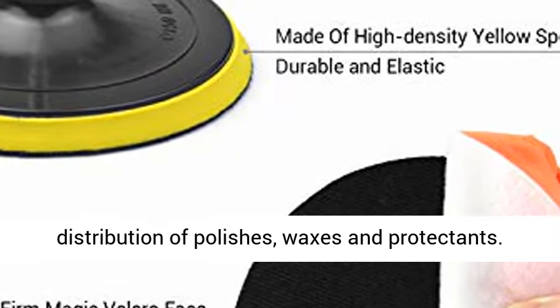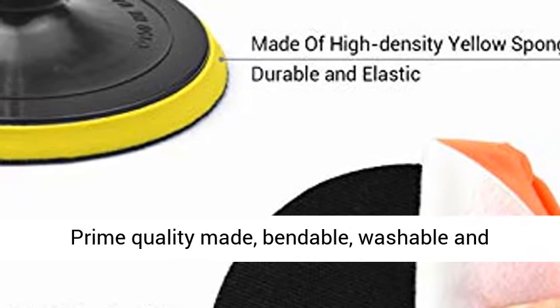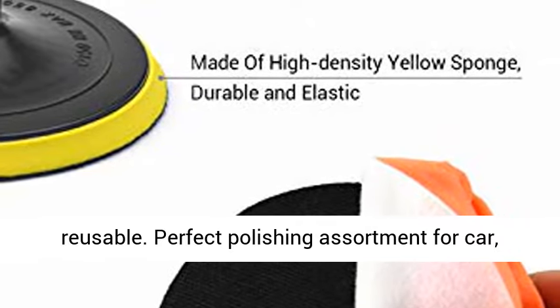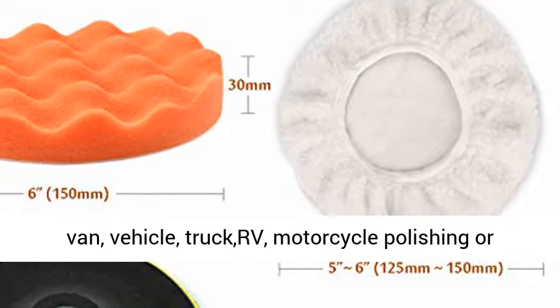Prime quality made, bendable, washable, and reusable. Perfect polishing assortment for car, van, vehicle, truck, RV, and motorcycle polishing or waxing.